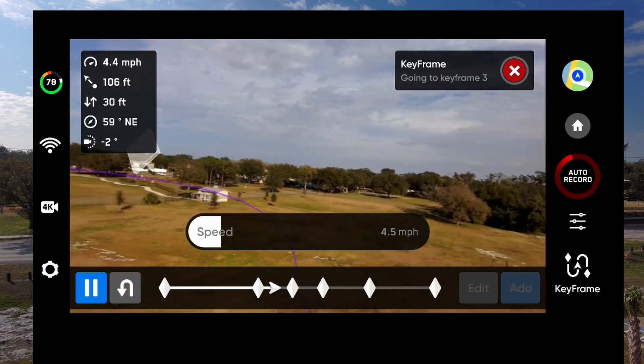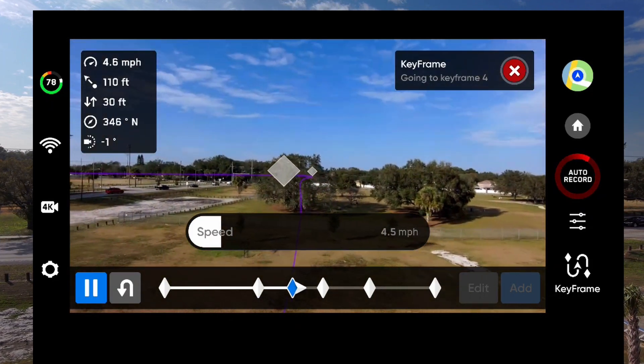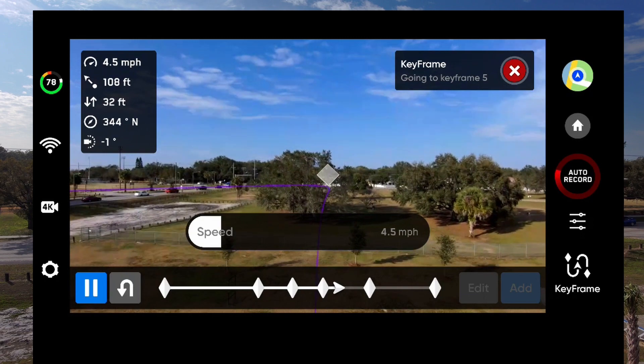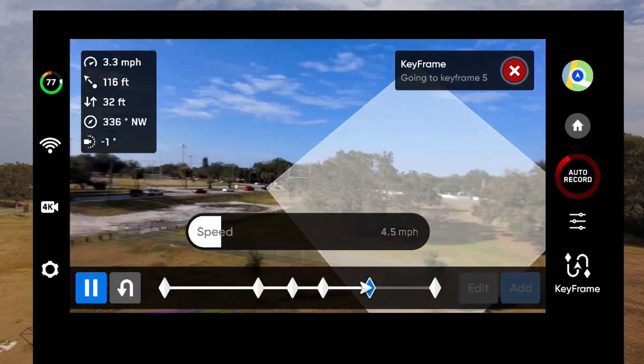The only thing that bothers me about that is it's a little jerky, and it's jerky because of my control input on the sticks. I thought it would smooth that out, so I'm not extremely happy with that. But it does make the horizon tilt like it's supposed to do. And back to our home point.